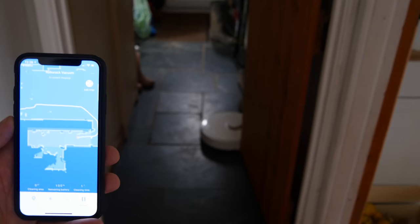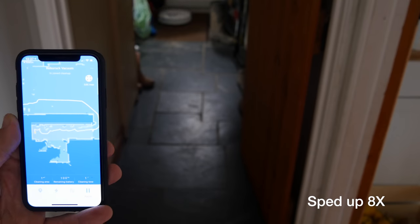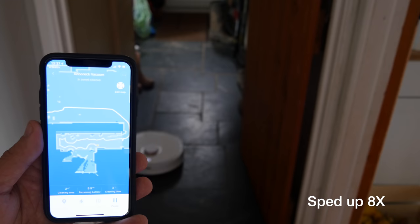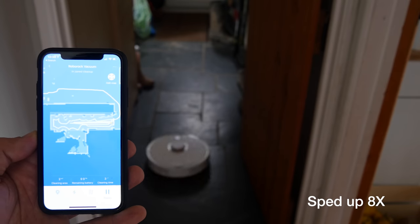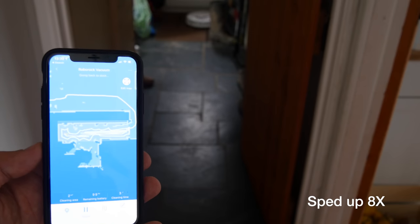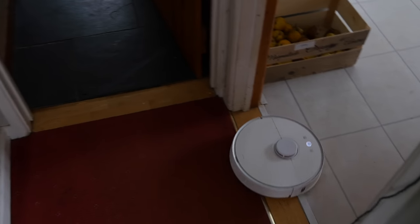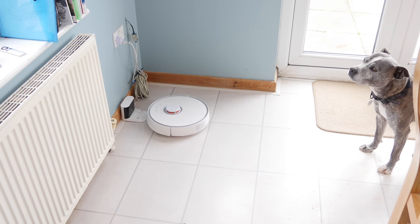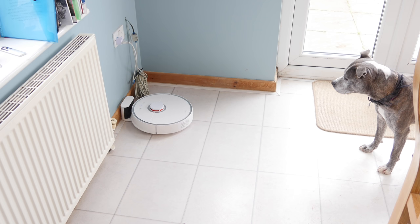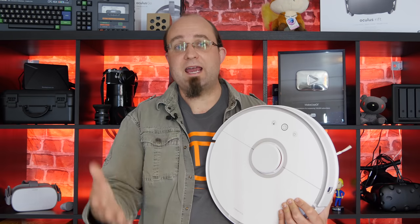With the latest firmware update you can now have the map save itself as a persistent map across usage. This only works if you don't pick up and move the robot yourself — it must start and end on its base station having done a complete cleaning cycle. If you do use that feature it means you can set no-go areas and virtual barriers in software alone. While zoned cleaning is great for one-off cleaning, the no-go areas and virtual barriers may be more useful because those are the ones that count when you say 'just go clean' or ask it to clean through Alexa. Without persistent mapping you can still pick it up, put it on another floor, and tell it to clean a specific area with the zone cleaning feature.